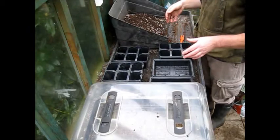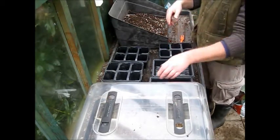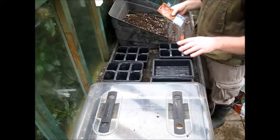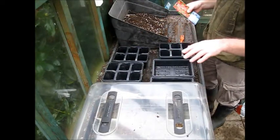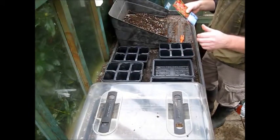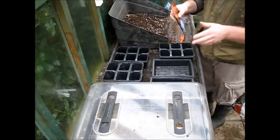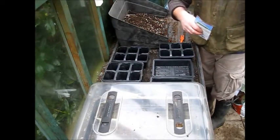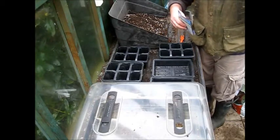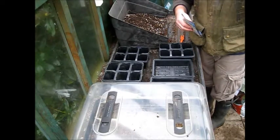Sowing is easy — you just fill the pots. I've got four different types of tomato. The reason being, the chances are one will do very well, two will be okay, one won't work. So I spread the risk by growing different varieties, and I have four containers that I plant stuff in.